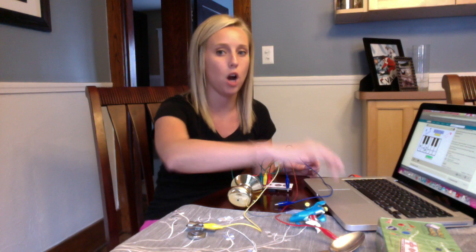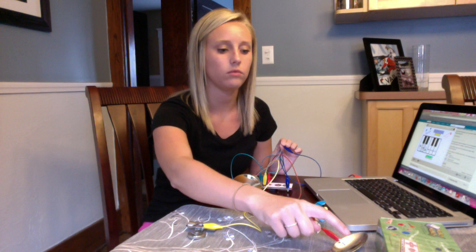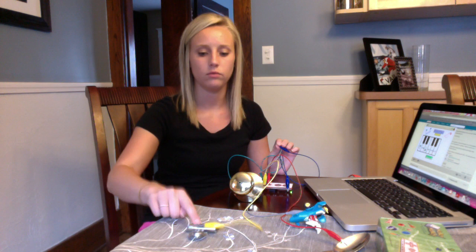So let me show you how this works and hopefully you enjoy it. And we have a piano. Hope you enjoyed.